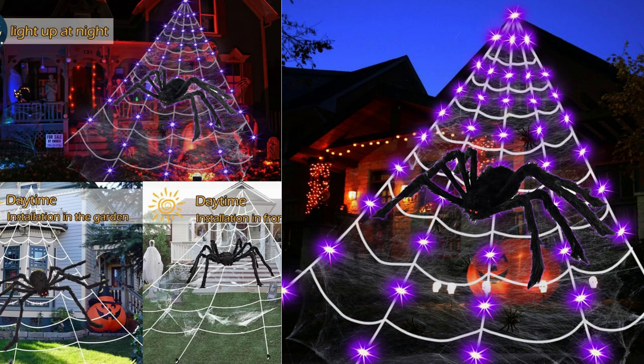Setting up the decorations was a breeze. The spiderweb and spiders were simple to attach and secure to various outdoor surfaces. The cobweb was easy to stretch and position, creating a realistic effect. The package also includes stakes and ropes for additional stability, ensuring that the decorations stay in place even in windy conditions.